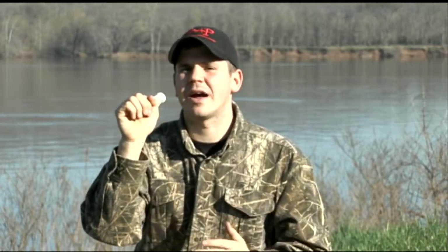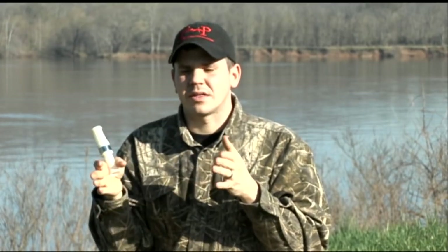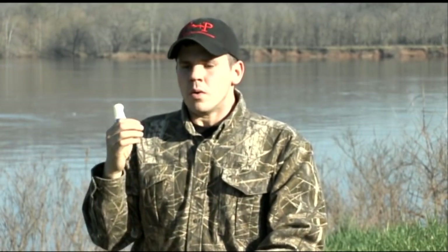What you want to do is start feeling that call just to where it barely vibrates. We're not trying to get loud. We just want to make a very deep, hollow sound. So as I increase the volume of my voice, it'll sound like this.